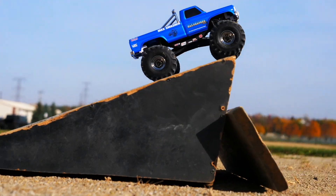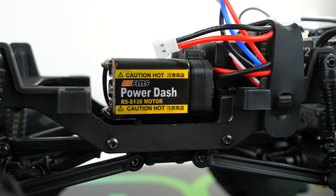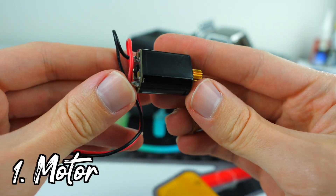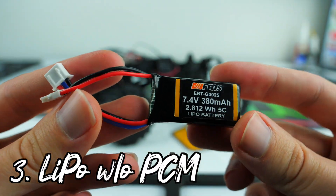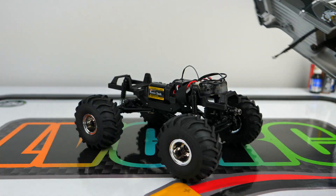If you want to see how the stock Smasher performs out of the box, you can check out the first video I did with this platform back in 2022. For this video though, we're going to spice things up and throw in a high-speed kit, which is also available through FairRC.com. This kit includes a high-speed brushed motor, a heat sink to keep your temps down, and a special LiPo battery that comes without a protective circuit module or PCM installed.